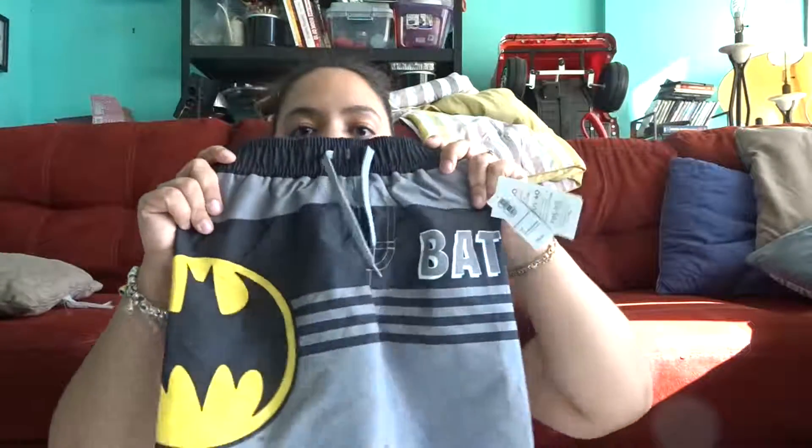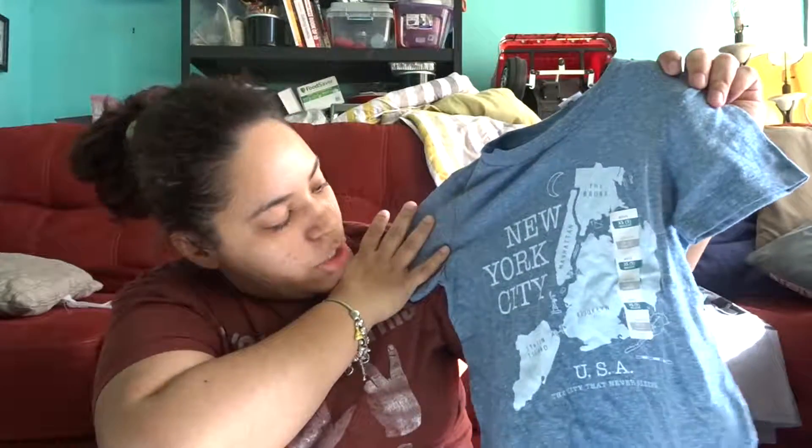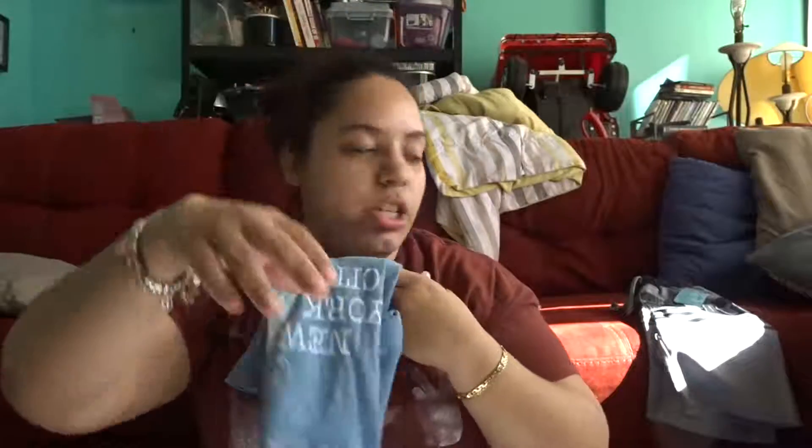I got him these Batman swimming trunks — he needed a new pair for the summertime. I also got him this shirt that has New York City on it, because we are from New York City.